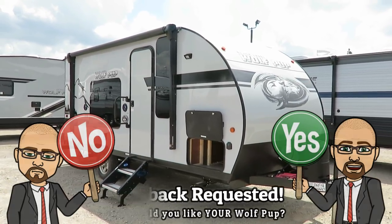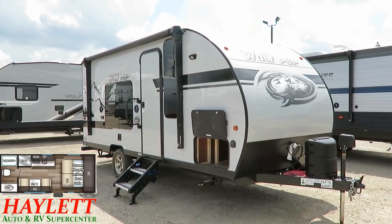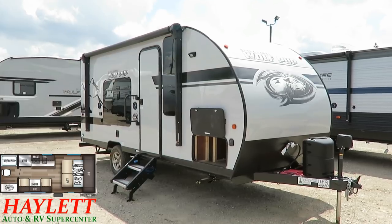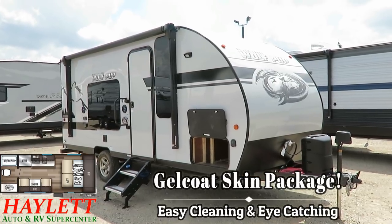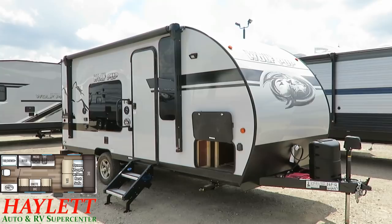The very obvious feature here in the Black Label Series of upgrades — keep in mind, this is one comprehensive bundle. There's no picky, choosy stuff. It all comes this way. It's either Black Label or not. So the very obvious thing is that gorgeous, high-gloss, gel-coat, fiberglass exterior on this beauty. That does come at a little bit of a trade-off.